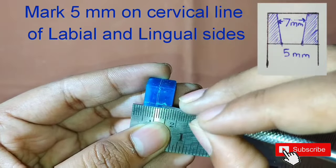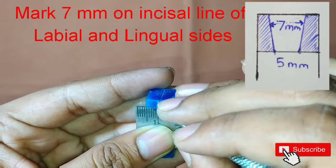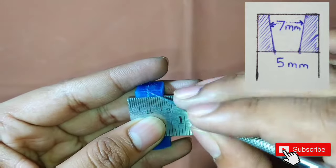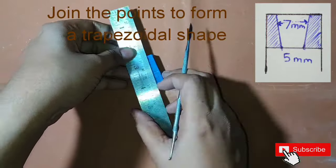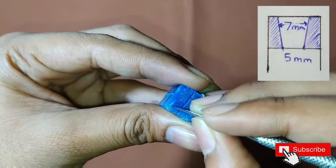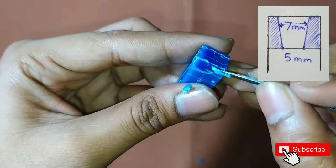Then mark 5 mm on the cervical line on the labial and lingual sides. Also mark 7 mm on the incisal edge on the labial and the lingual sides. Then join the points such that a trapezoidal shape is formed, then start removing the wax from either sides of the trapezoid.